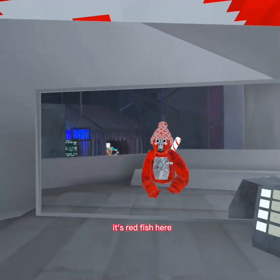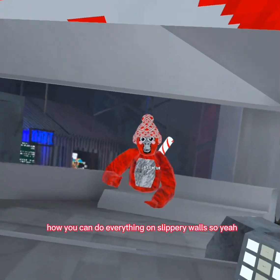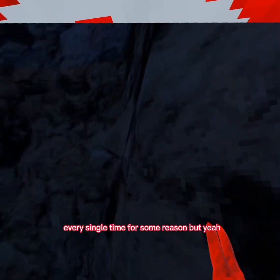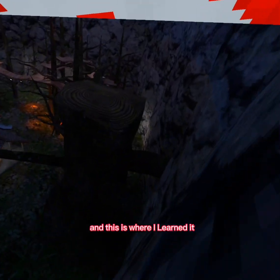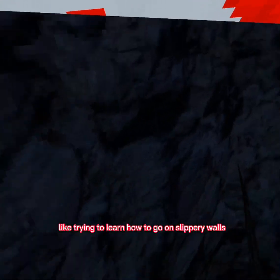Hey what's up guys, it's Redfish here. In today's video I'm gonna be showing you guys how you can do everything on slippery walls. Fun fact, this is my third time recording this video because my audio didn't record. You want to come to this wall to practice — this is where I like to practice and where I learned it. If this is your first time trying to learn slippery walls, I really recommend you get Rock Monkey.